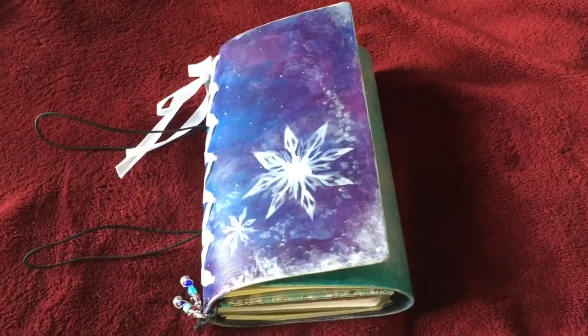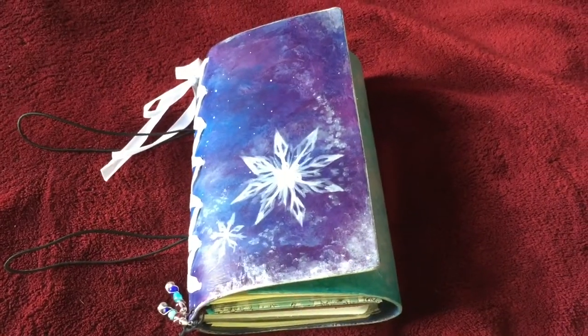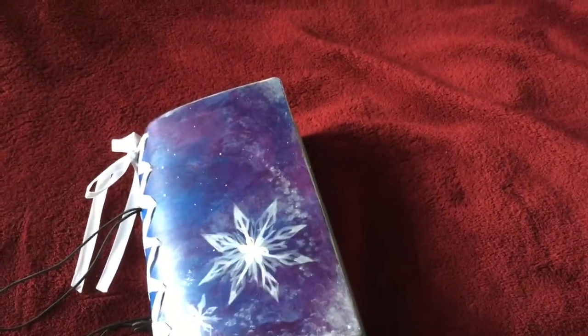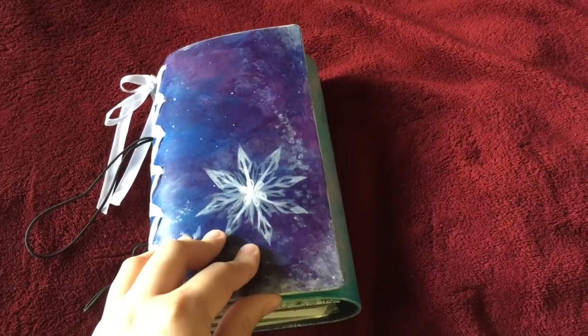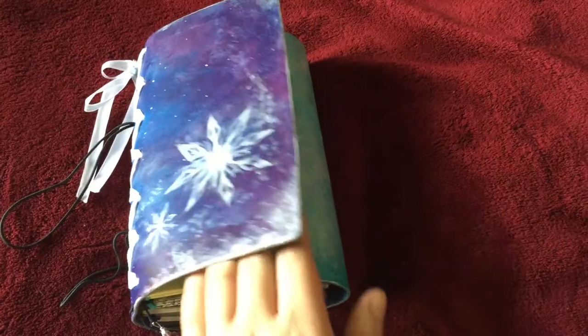Hey guys! I'm back with another video today of my May setup in my tri-fold Janelli Fish Traveler's notebook. I'm really sorry if you can hear my kids roughhousing in the living room, but daylight's going away and I really wanted to get this filmed today.